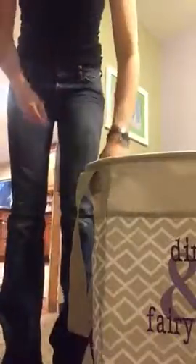In terms of height, it is about two and a half feet — I forget the total height. But here is what I'll be replacing: this was the laundry basket in my daughter's room, and now I'm going to be replacing it with this cute one.